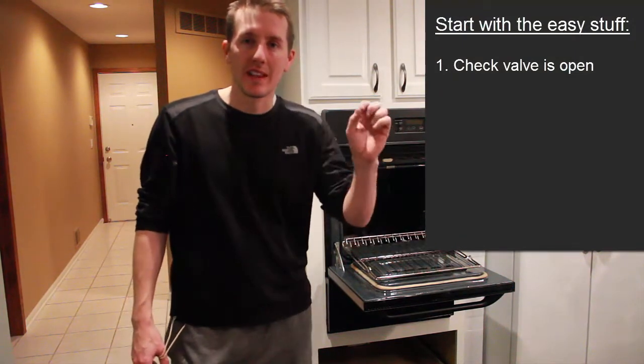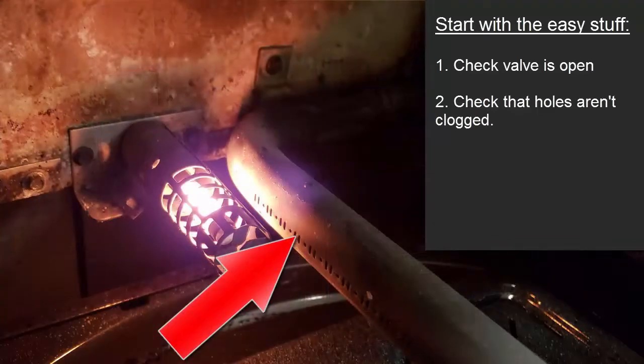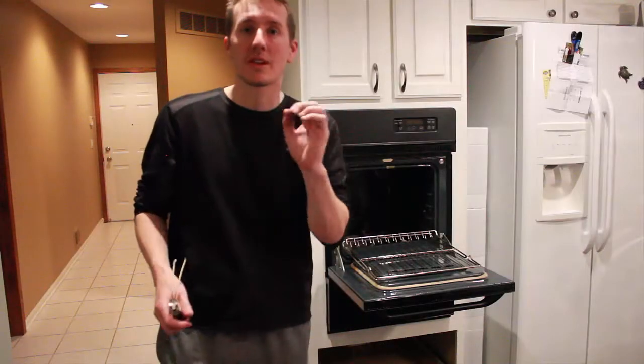Another thing would be to make sure none of the gas ports are clogged underneath. That's where the gas and the flame comes out — there are little ports. Make sure those aren't clogged.